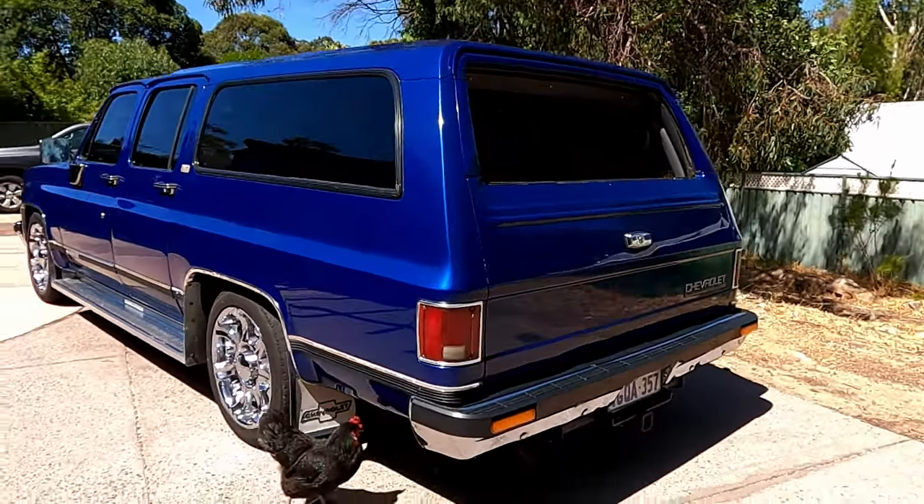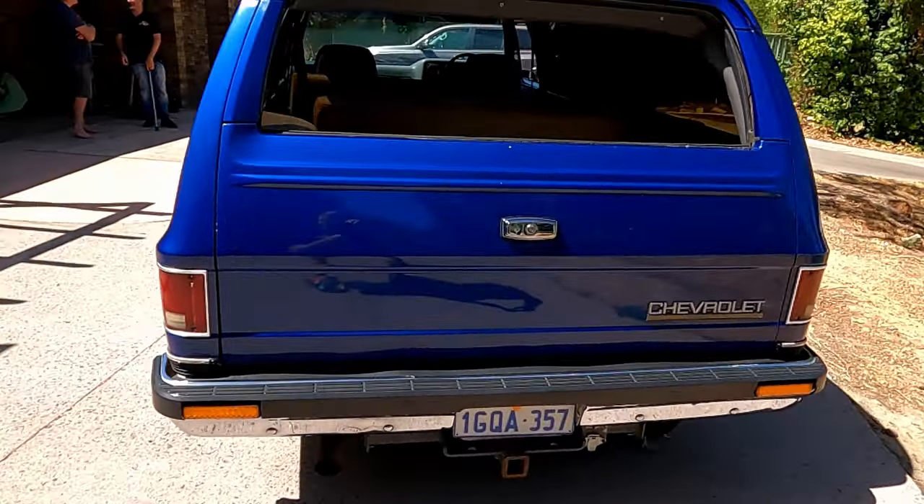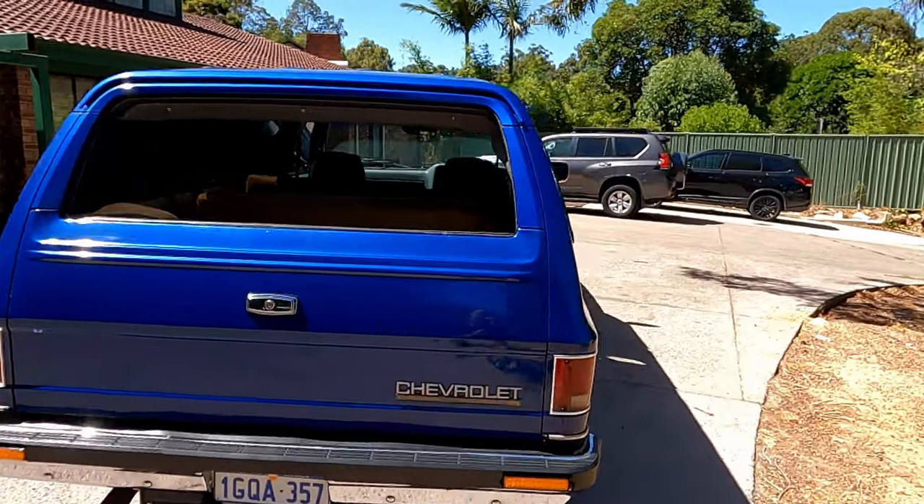Where was this one based when you bought it? So this was in Queensland. I saw it on Gumtree — I forget how it came up on my list, but I just saw it and basically bought it sight unseen. Got it trucked over, yeah.